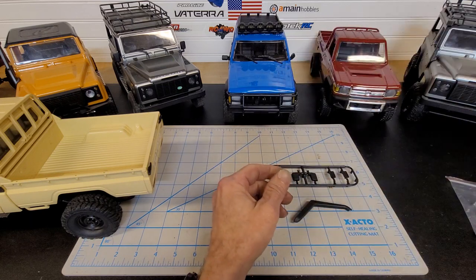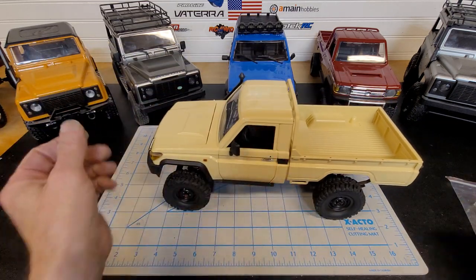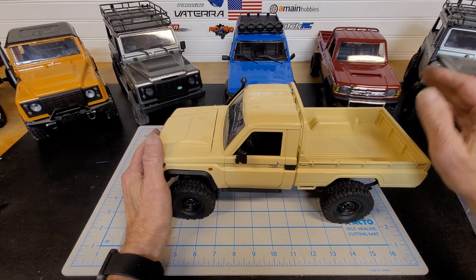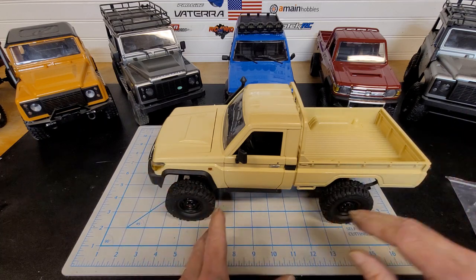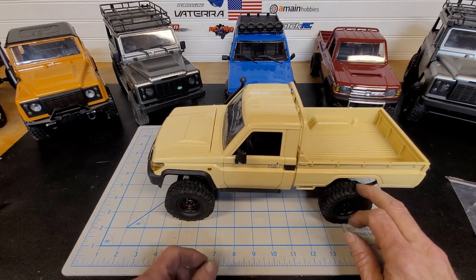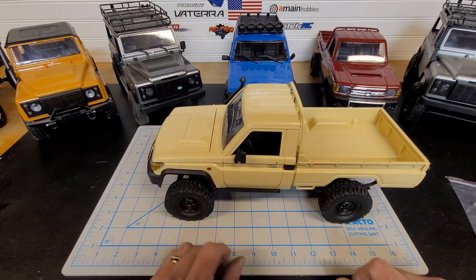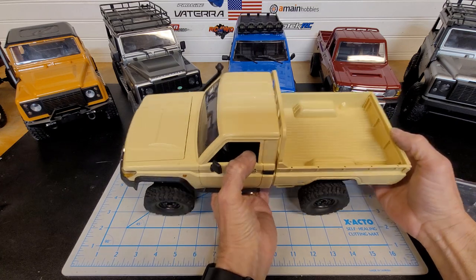The remote that comes with it will get you by with the stock electronics. I changed mine over to my FlySky for the yellow one. As I move on and start working on the red one over there, I'm going to do a video on putting the ESC in — and whatever else happens to this truck is going to happen to that truck: same exact thing, metal gears in the transmission, metal drive shafts, same tire and wheel combo probably, and definitely the weight in the back with foam in the front.